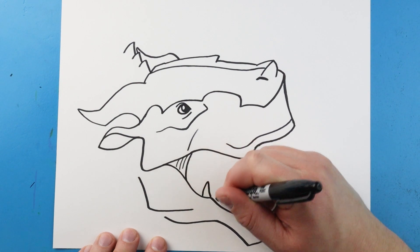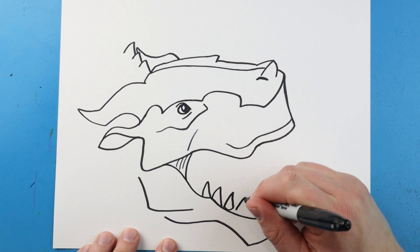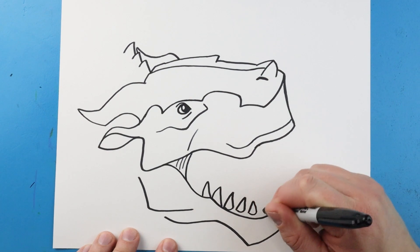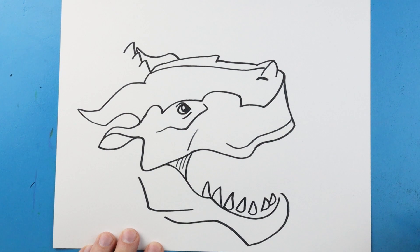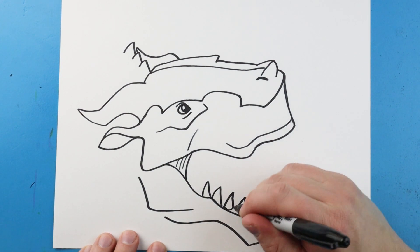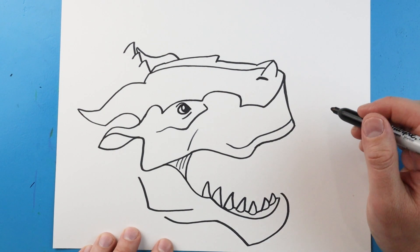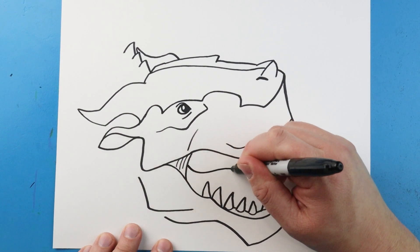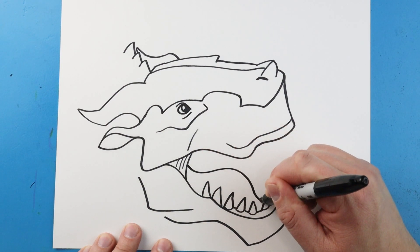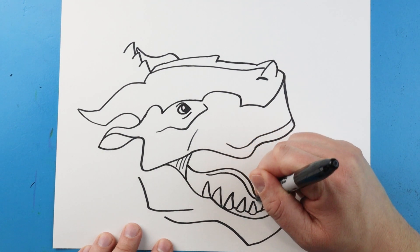Now right along here I'm going to start making some sharp teeth, so I'll make a couple here. Then I'm going to start making some with a round bottom to show where the gum is. So I'll make some here and then start curving a few right here, then draw a little line to connect them. Back here I'm going to draw a line going down, coming up and then down for the tongue, and then another little line right down here.